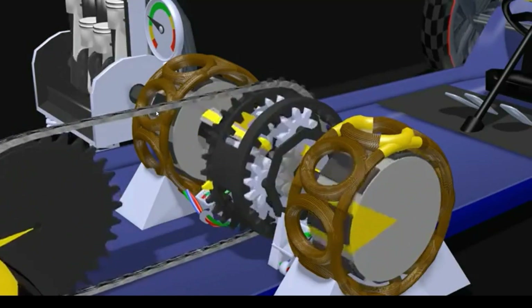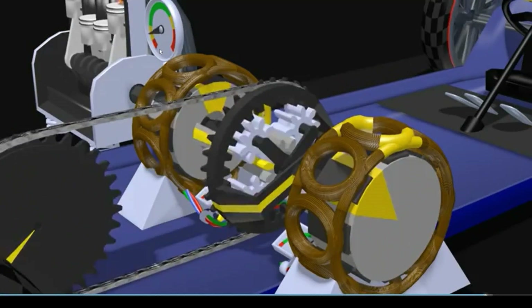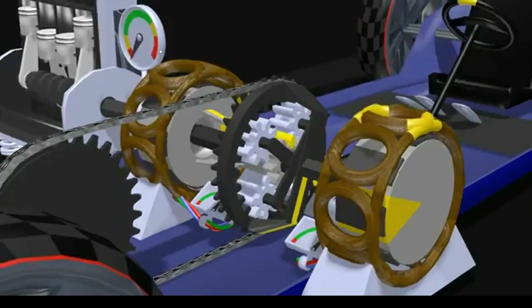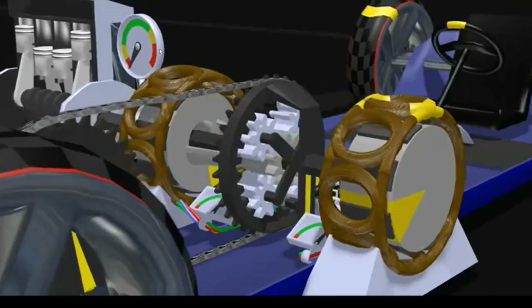That's it, people. That's Toyota's hybrid drive — the dance of the three engines. I'll keep it running after the credits. Thank you for watching.